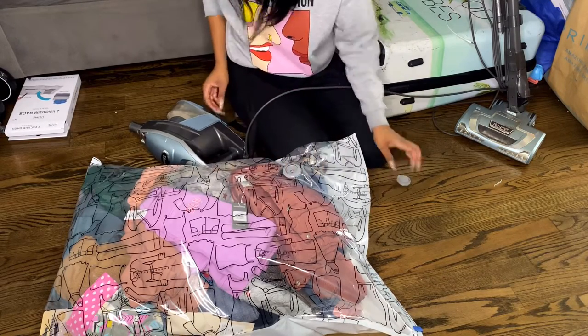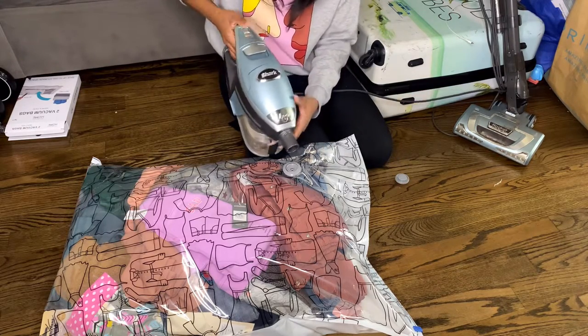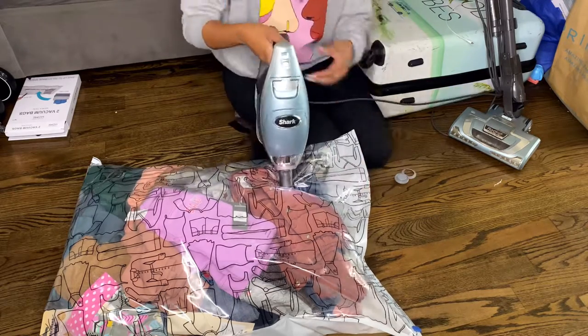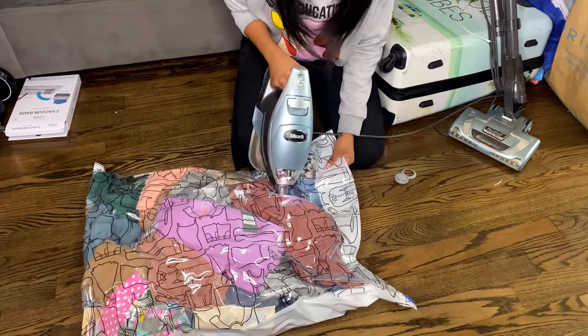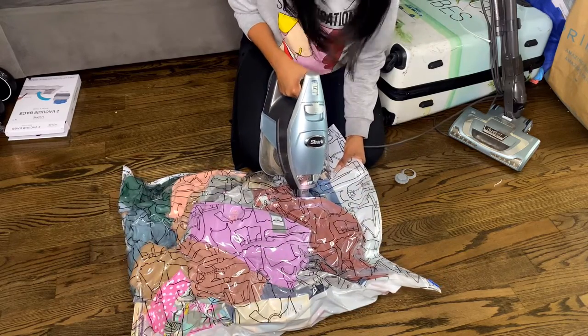So you want to untwist the knob, take it off, and place your vacuum right over that hole. This way it is going to suck the life out of this airbag. I usually do this to my winter jackets when it's summertime just to free up space in the house.